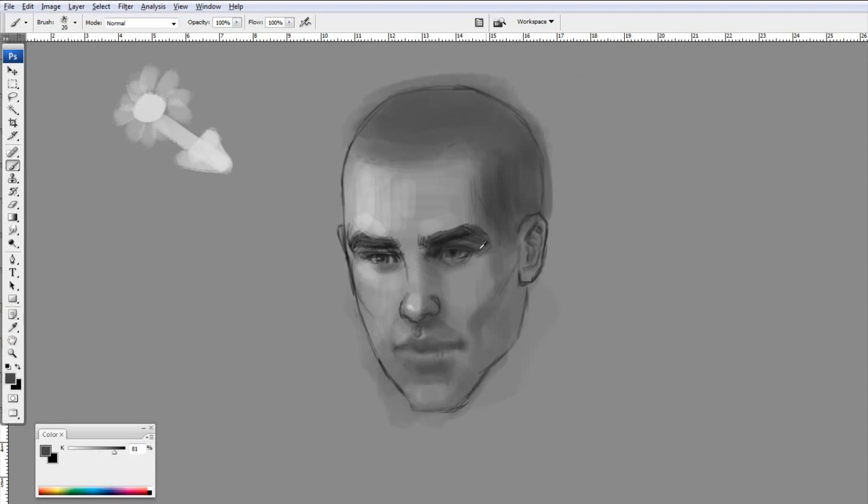Even the crease where the two lips meet, it's not a dark line. Sometimes it might look that way in photographs, but really there are no dark lines in the lips. I find the softer you keep them, the more real they look.